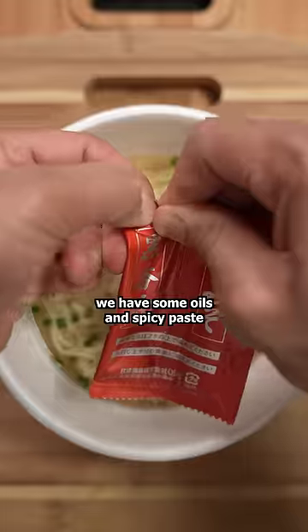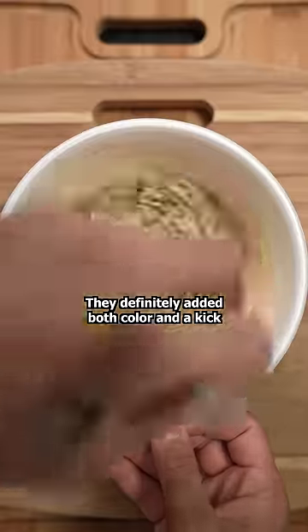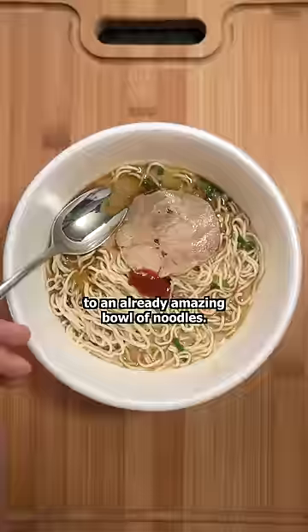To finish it off, we have some oils and spicy paste that'll go right in the middle. They definitely add both color and a kick to an already amazing bowl of noodles.